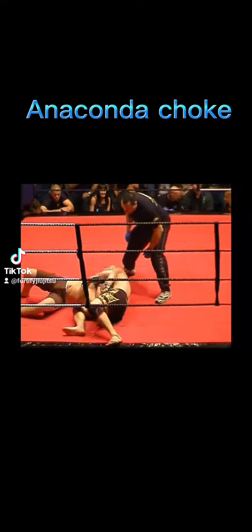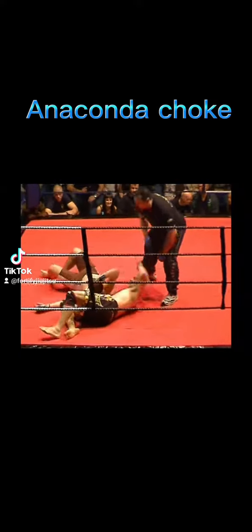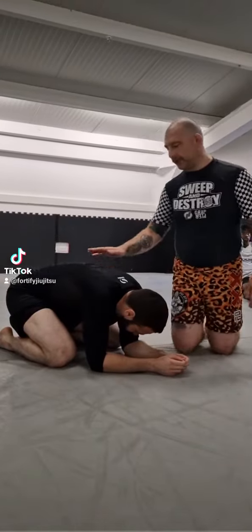5, 4, 3, 2, 1, GO! This is the Angliconda.